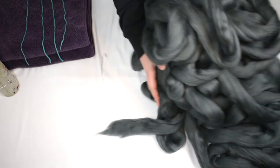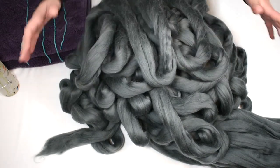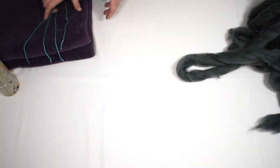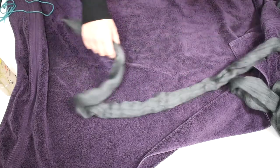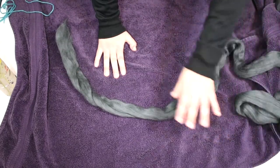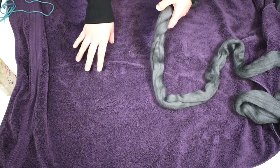Right now I have a big pile with all my fibers, so we're gonna put this aside for a second and take our towel — this is just to protect your table, it's not really part of the technique, but I don't want my table to be soaking wet. Now what you're gonna do is put the yarn in a circular shape so that it doesn't get tangled. Let me show you what I do.